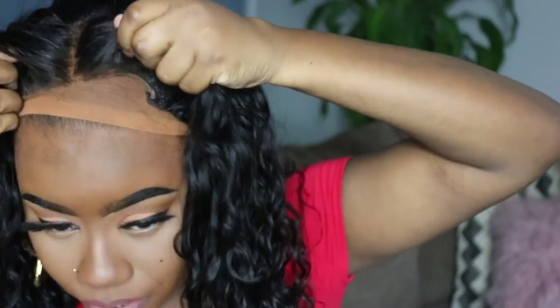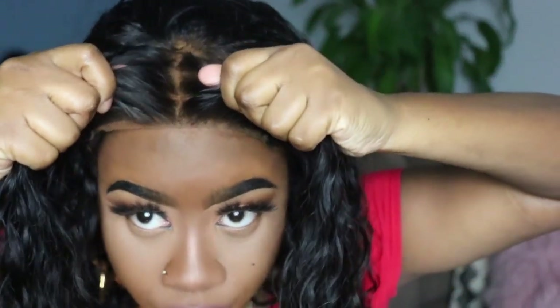I'm pulling the wig on and pulling my wig cap back just a little bit on this side because it's too low. Pull that in front — I don't like it too far back. This is the wig, this is the Sombra Curl, and I'm actually really feeling this hair.